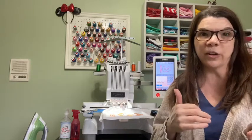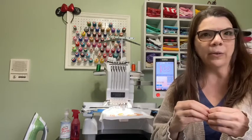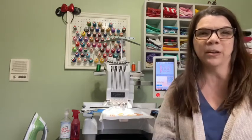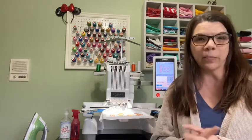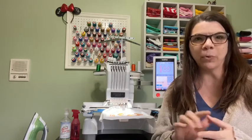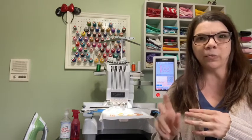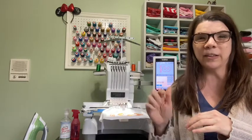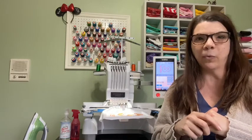First, I noticed yesterday I did my very first video and I realized it was kind of supposed to be just like practice. And then I realized later that I didn't really even introduce myself. My name is Kelly. I have an embroidery business, a sewing business, and then I just started selling fabric online. I'm hoping to ramp that up a little bit. I've got it on Etsy and that's linked below, but I'm hoping to get a website up and running soon.